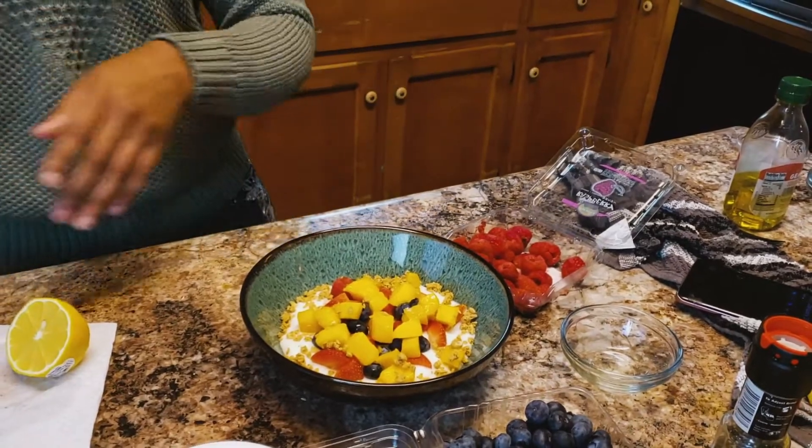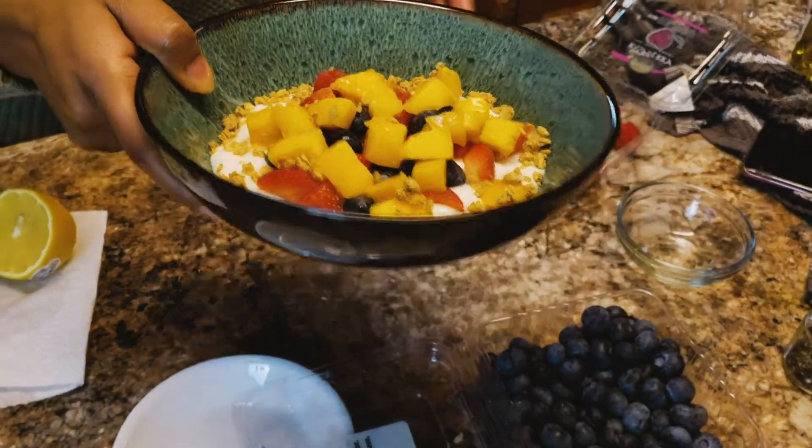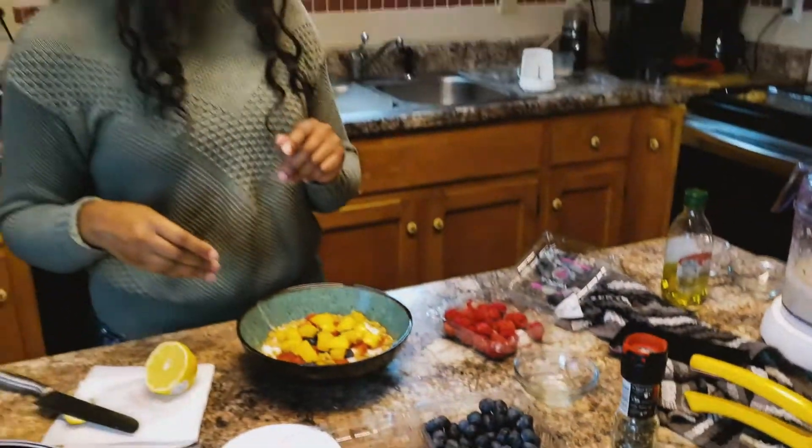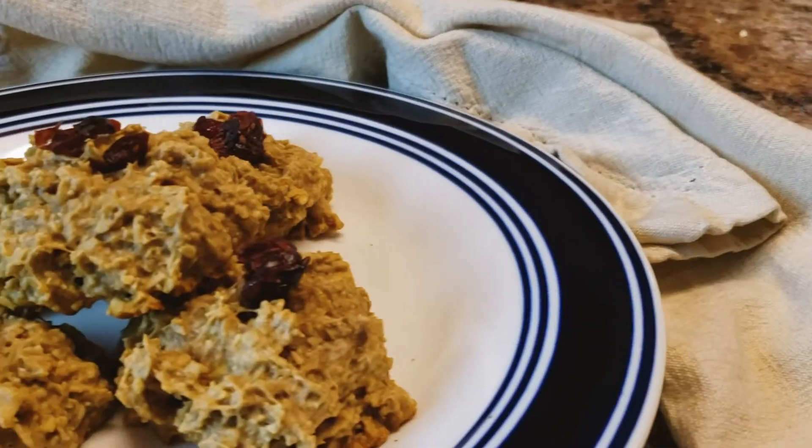There you go, and that's your third quick snack idea. Like I said, if you want to enjoy these throughout the week, just batch make them on the weekends. And yup, that's it for this video. Thank you guys for watching. Love you — mwah, see ya, thanks!